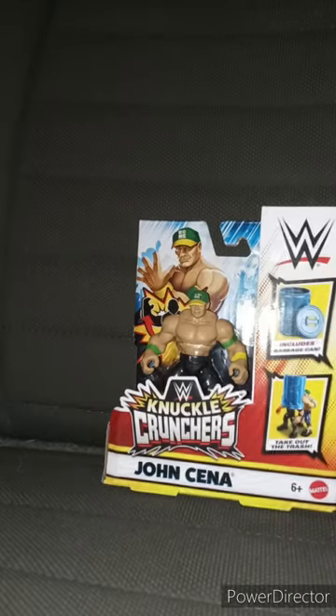Alright, guys. So yes, I know I got done with April's unboxings. This is not for April's unboxing — this is actually for May's. I bought this at Walmart last night.